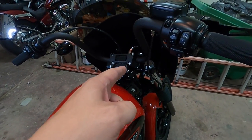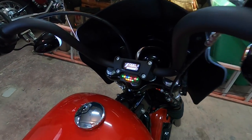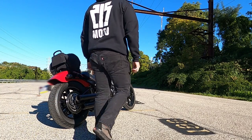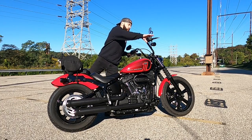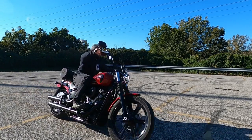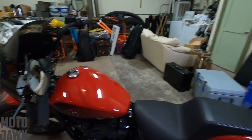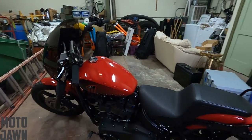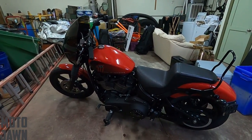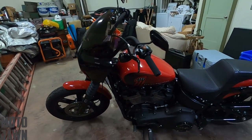This is what your Harley-Davidson motorcycle is supposed to do when you turn it on. What is up everybody, thanks for stopping by to another video today. As you can see, we are in the garage with my 2022 Harley-Davidson Softail Street Bob.